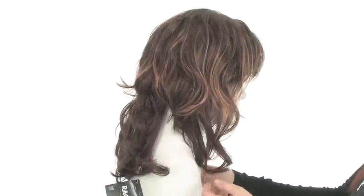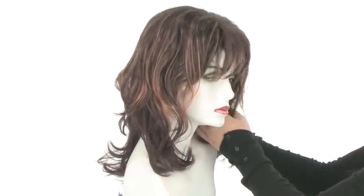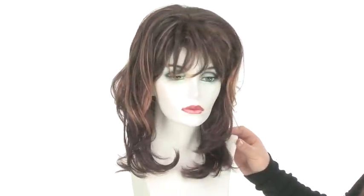With the length and layering you can always trim it a little bit. Once you have your hair pulled through the cap, you're going to blend it in around the face, which gives it a really nice and natural look.